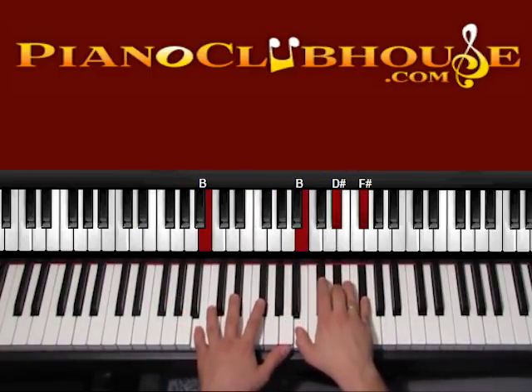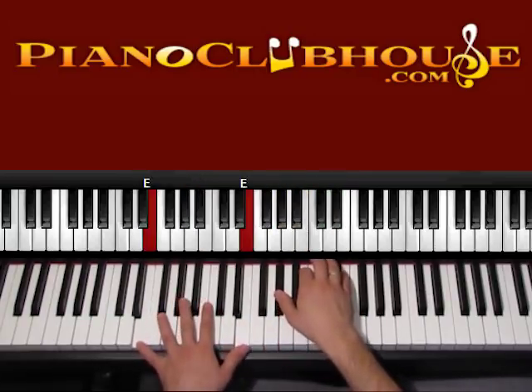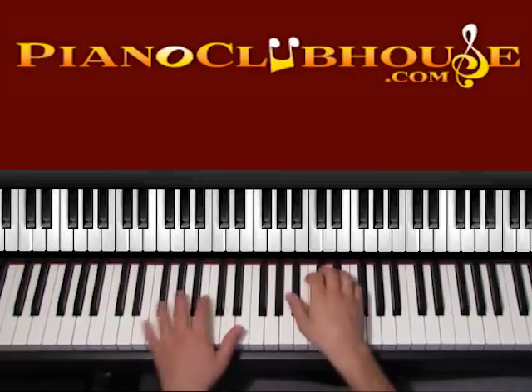So after B, A, we go to E — play one, two — and here is where the chorus starts. Let's see what is going on. E.